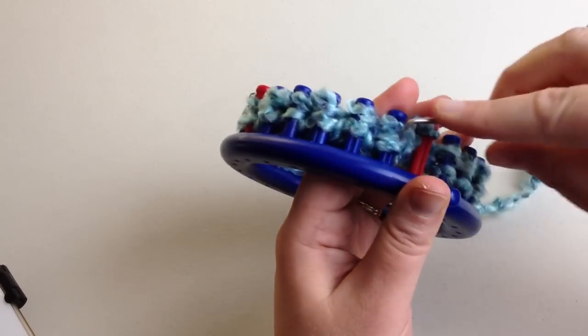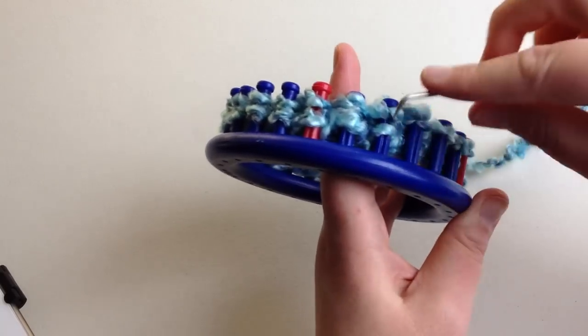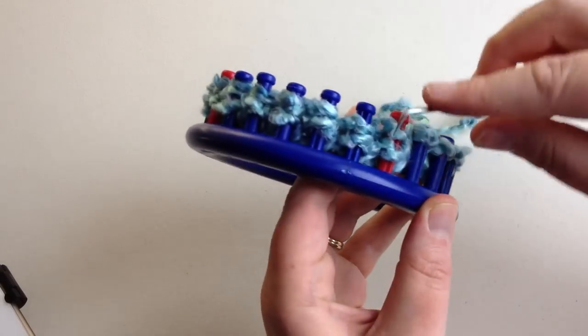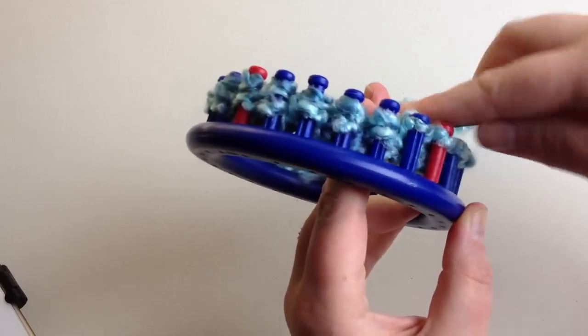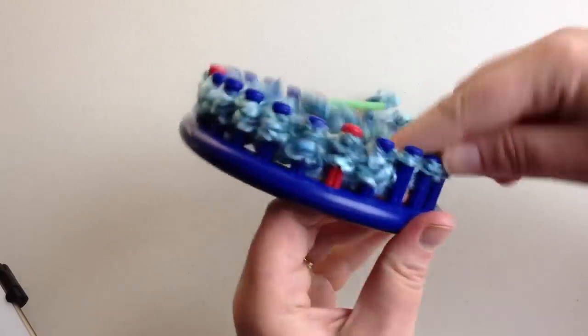If this is your first time to ever loom, you'll find that making hats like this is very easy and they're great for donating to hospitals. You can start increasing your knowledge and skills by learning new stitches. As you learn and develop, you'll be able to branch out into lots of other projects. Learning how to do a hat is essential to learning how to loom knit, but you can do as many complicated or uncomplicated things on the looms as you can do on needles.